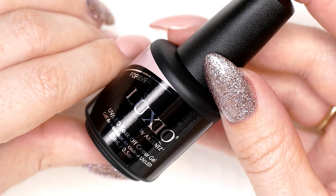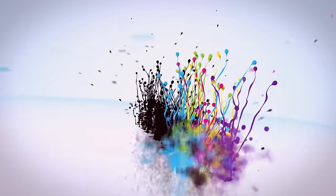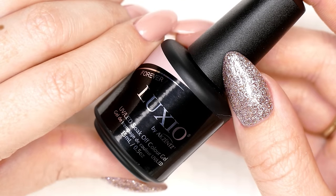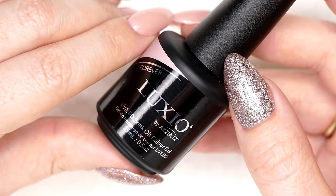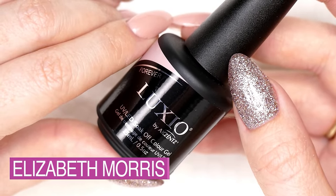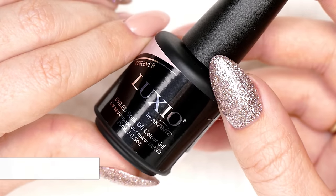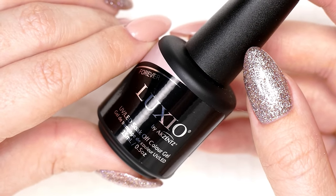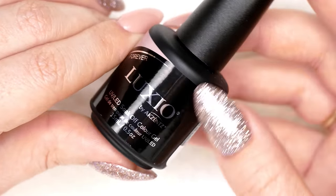Today's video is all about Accents' Luxio Gel Polish. I'm Liz from The Nail Hub, and today I wanted to show you one of the products that got me started when I was a brand new nail technician and back when I was a salon owner. This brand I have been an educator for and have used for seven years now, maybe going on eight, and I really like this company. This is Akzentz.